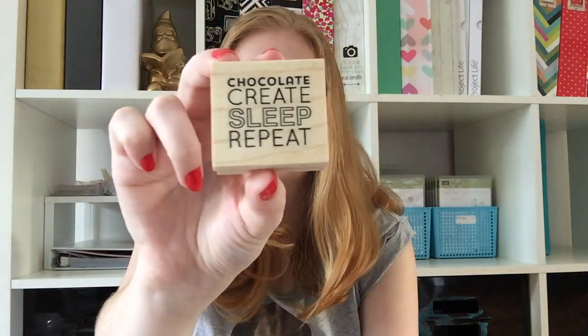I also got this which is so me: "Chocolate, create, sleep, repeat." That's me, especially with Easter coming up. And Kelly has teamed up with — oh, I've forgotten her name, I'll put her name here — from Polka Dot, to do one little word custom stamps. My one little word for this year is "organise" — and because she's Australian, it's with the S instead of the Z. I'm looking forward to using that a lot.